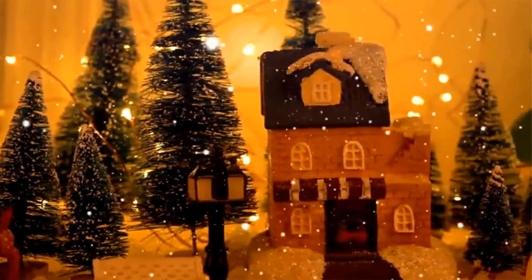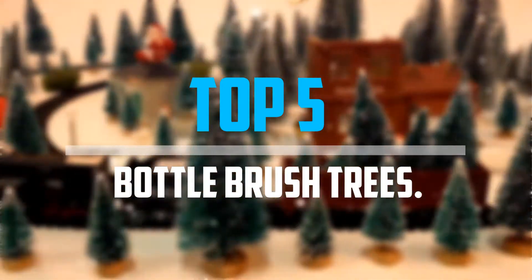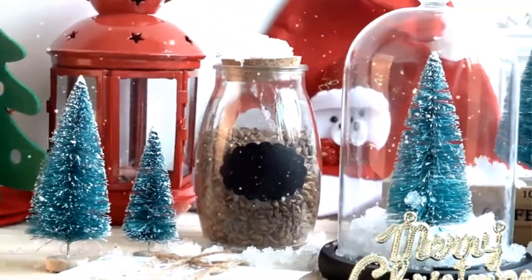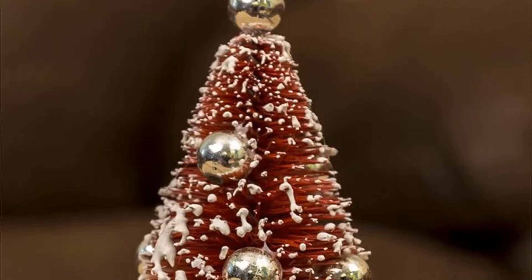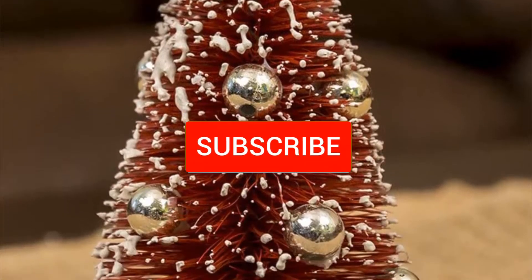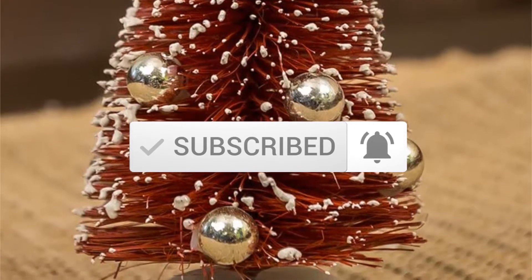Are you looking for the best bottle brush trees in your budget? In today's video we break down the top 5 best bottle brush trees that are available on the market. I made this list based on my personal opinion and I try to list them based on their price, quality, durability, and more. To see more information about these products you can check out the description below, and make sure you subscribe for more videos.